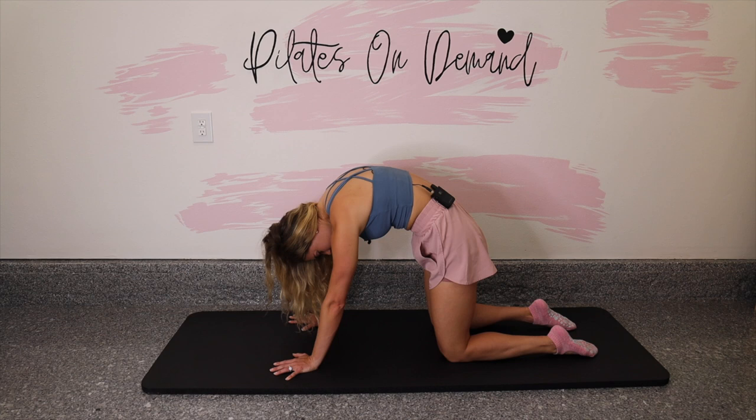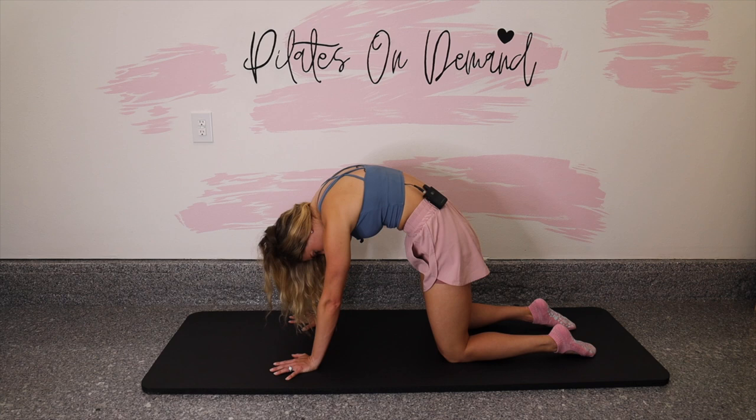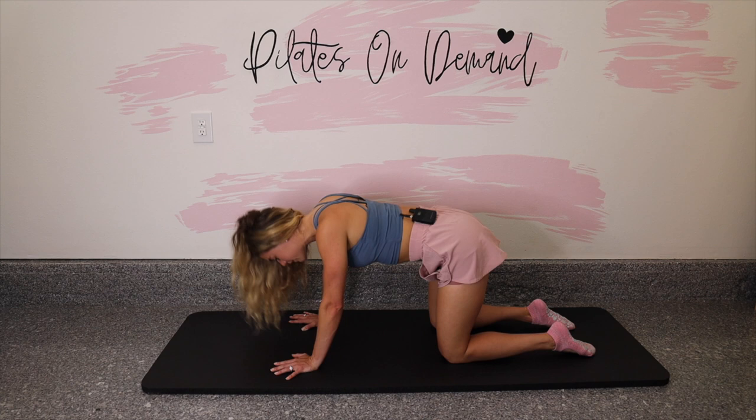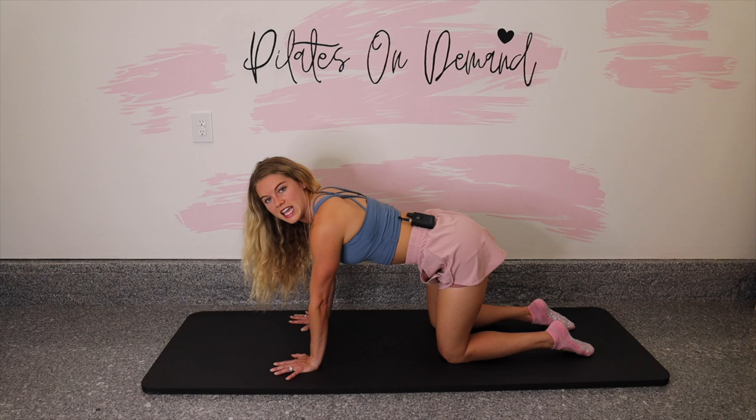Let's go through a couple more. Inhale into the back bend, and exhale into the back stretch. Let's take two more right here. Breathe in, and breathe out. Inhale, lift your hips and your chest. Exhale, round your chest and your hips. And then find a flat back — we're in a tabletop position.